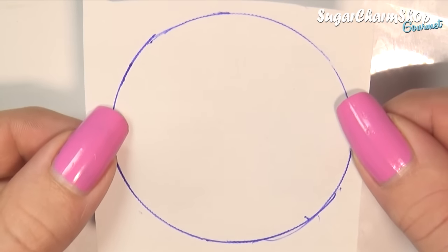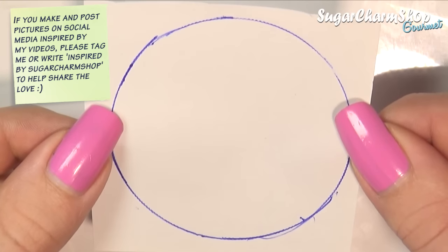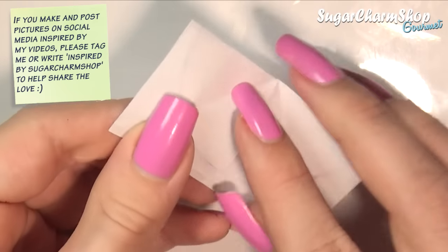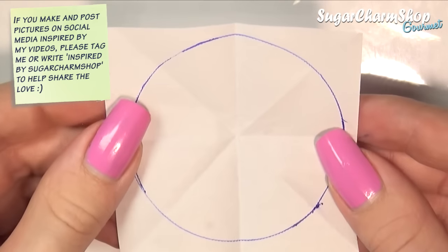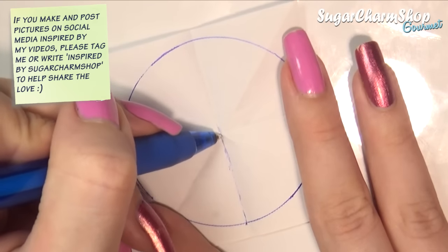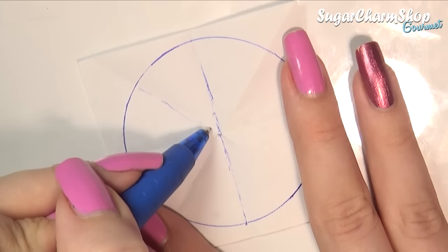I first took two pieces of paper and traced out the lid from a container that had the diameter I wanted the tabletop. Then for one of the sheets I folded the paper to divide it into different sections. I traced one section onto the other piece of paper and sketched out the design I wanted, and then traced that onto each section of the first paper.